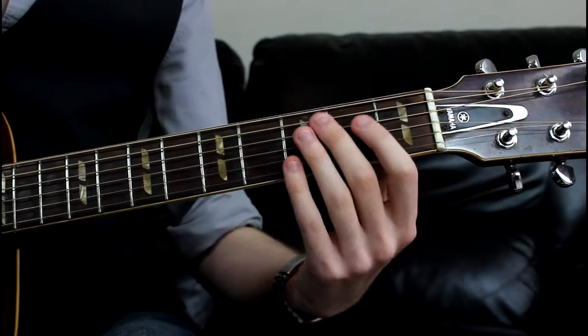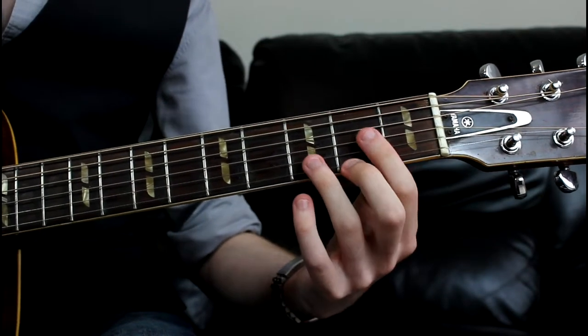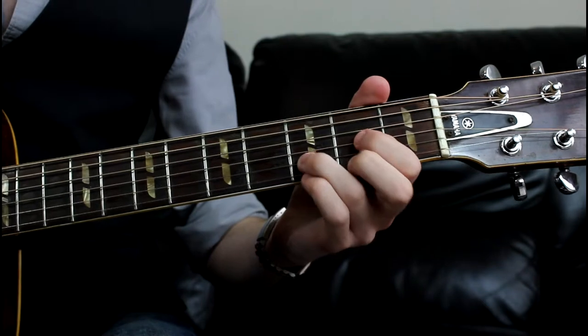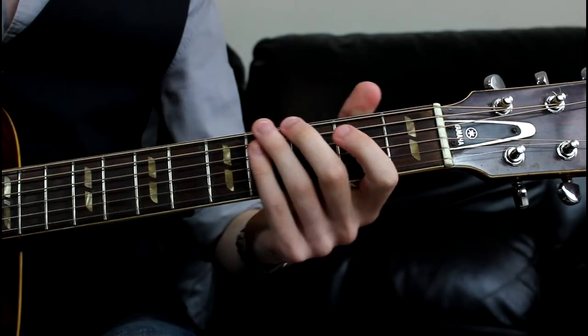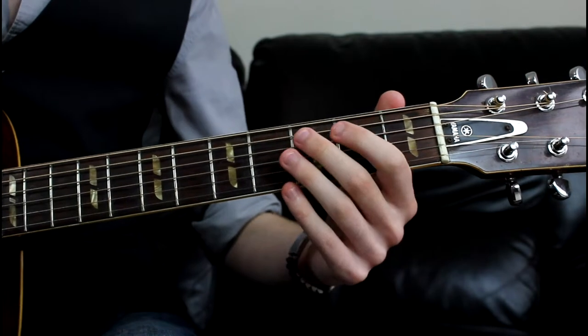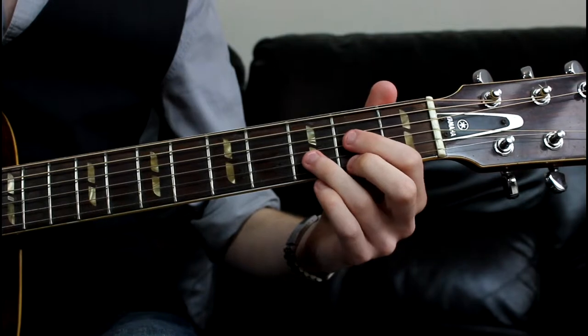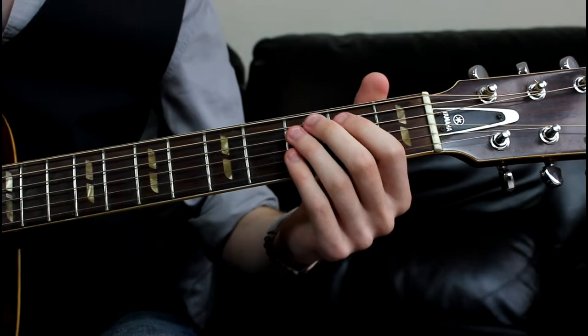While that D note is ringing open, we want to jump to form a D major, just like a standard open chord. Basically before the open D stops ringing out, you want to supplement it with the open D chord.